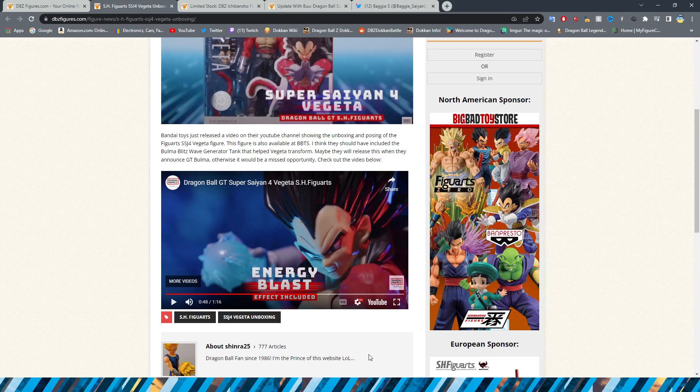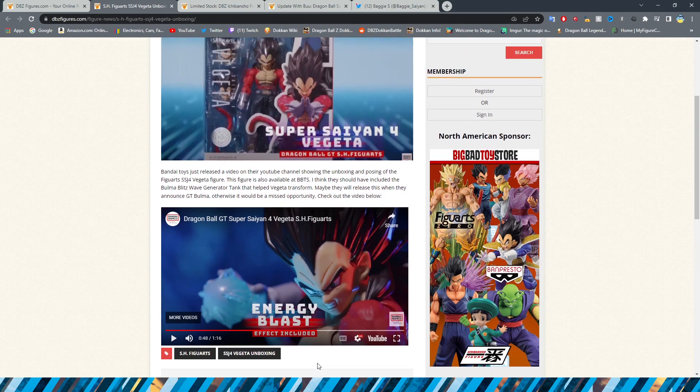It'll be interesting to see if they do release any more GT SH Figuarts figures. I don't know what else they would do — I guess Omega Shenron, Baby, and Super 17 would probably be the easy characters that come to mind, besides GT Goten and Gohan. Maybe GT Pan. The Super Saiyan 4s are the most popular thing from GT, so probably Gogeta — I mean, that one I should have said first, to be honest.